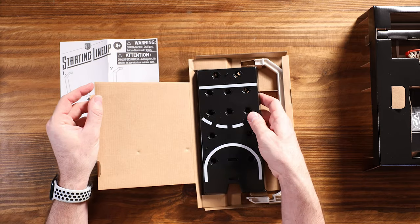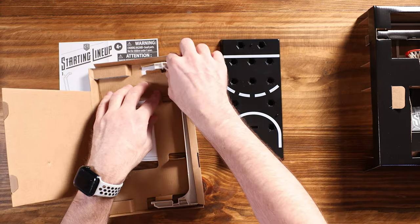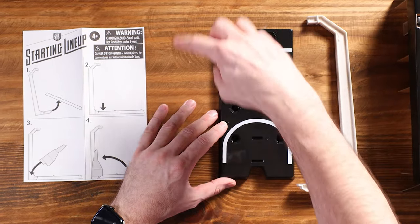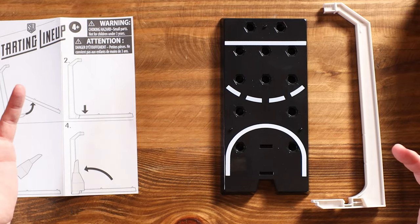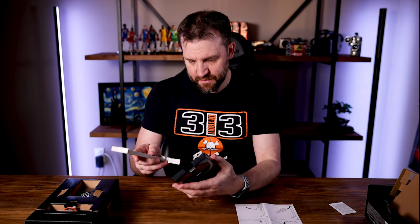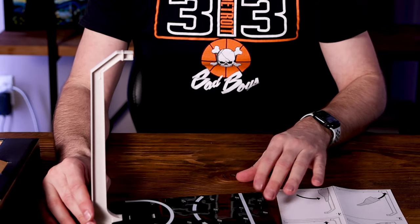Here we have the lane, and this was sort of one of my criticisms — it doesn't really seem like it's to scale. But once we build it and put a figure on it, we'll see if that holds true. We've got the protected area here and then the dotted line where the circle around the free throw line — they look pretty close together. I was watching the game last night and I don't think they're quite that close, but we'll let them slide a little bit. Part number one — it looks like that snaps into place. That is pretty secure.